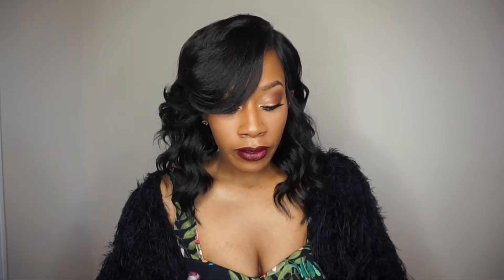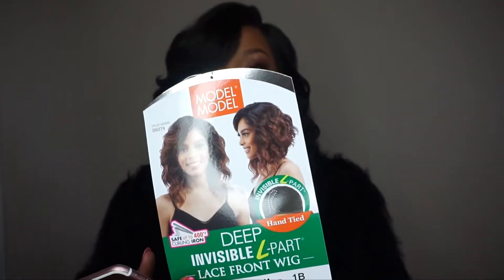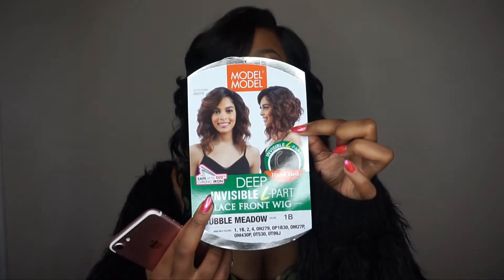This wig has me on my grown and sexy — look at the cut, it is just popping! So what wig is this? This is the wig by Model Model and it's called Bubble Metal. I have it in the color 1B. This is what the stock card looks like. I really wanted to get it in the color shown on the stock card photo, but they didn't have that color in stock, so I just went with a natural look and went with 1B.